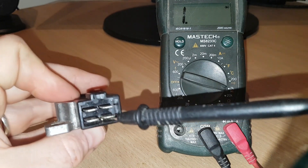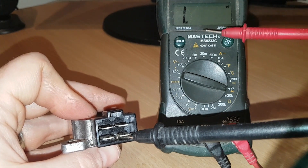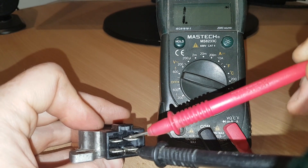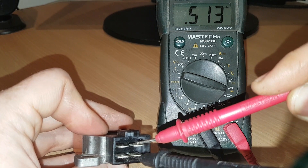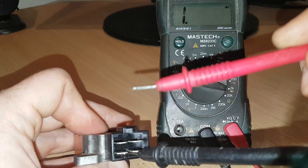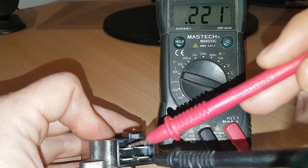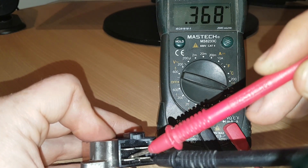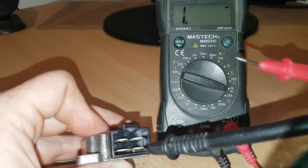I'll put that in just like that and hold it in there. I'm just going to touch the other three phases very gently and we're going to see that we get some consistency on the multimeter. Touching the first one — 516, 515, which is good. Touch the second one — 515. And the third one — 515. Pretty consistent. That's what we're looking for.